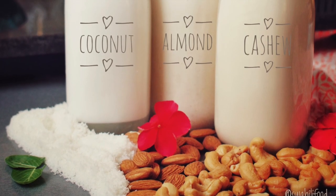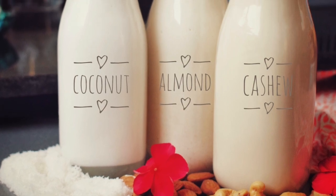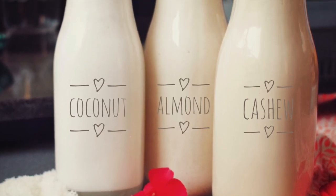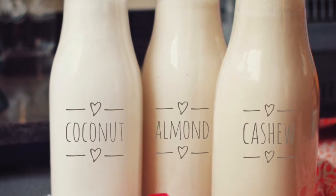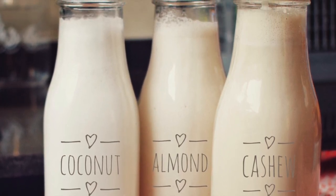What's up guys? Vanessa here. I thought I'd show you how to make three nut milks today: coconut, almond, and cashew. They're a breeze to make, and when you make them yourself, you know what's in them — unlike when they come in a box, where you never know what you're getting.